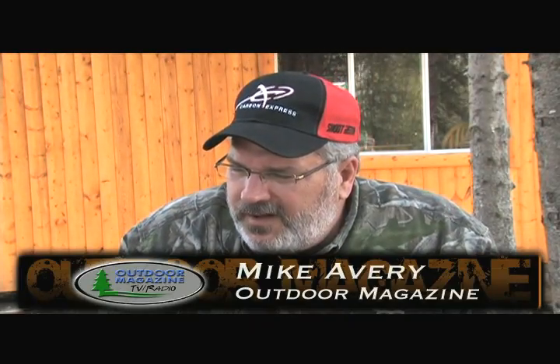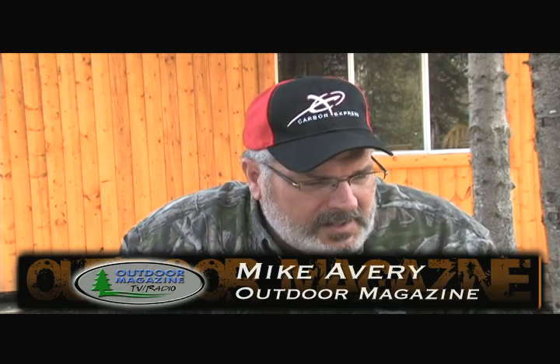Let's talk about broadheads for a minute. Of all the different pieces of archery equipment we use, I don't think there's anything that's more of an intimate decision as to what broadheads you're going to use. After all, you can have the greatest bows, the greatest arrows in the world, and this is what goes through the animal.